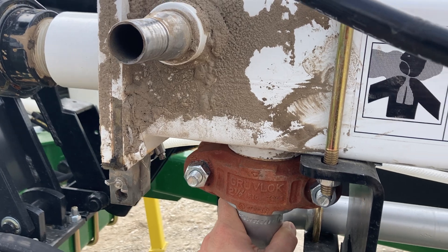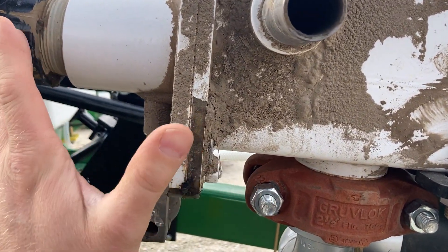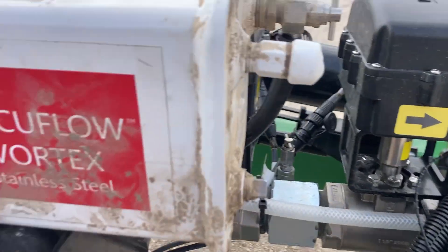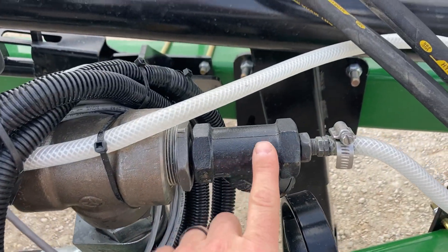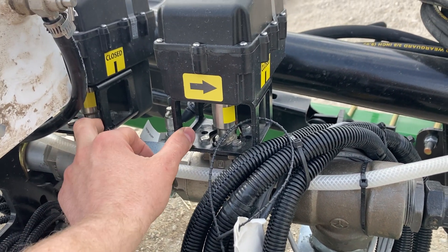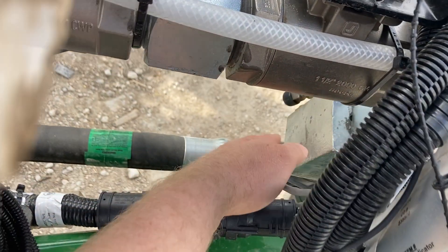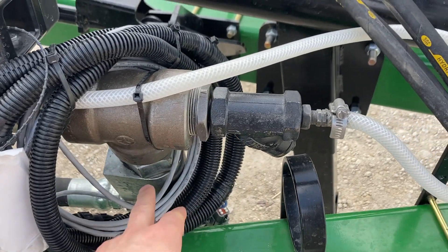That is completely separate — there's no fluid that exchanges between inlet and outlet with our vapor. This is a Raven Vortex cooler. Our vapor comes out of here, out of our control valve and master on/off valve, and this goes down and out to our row units, or our sections in this case.